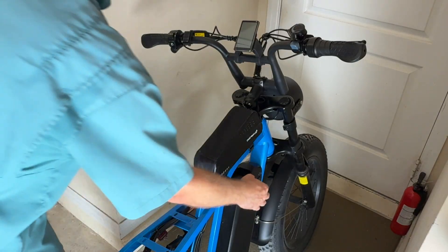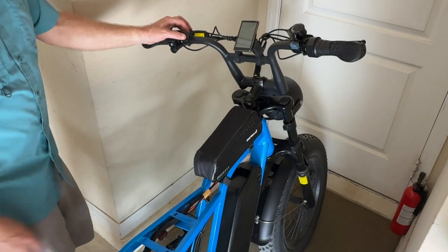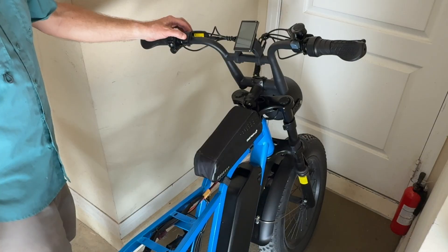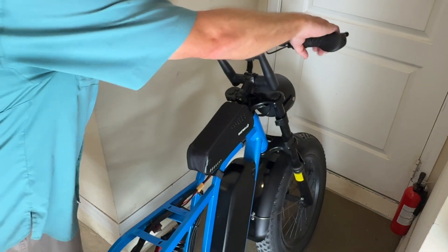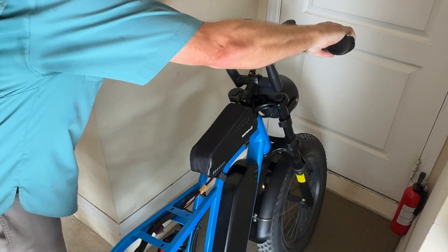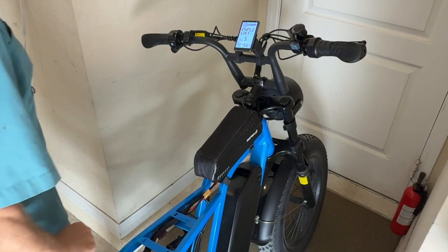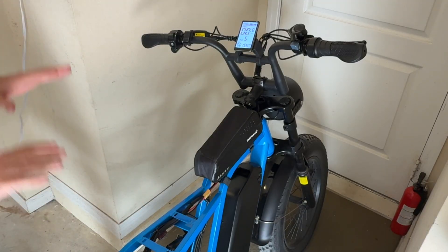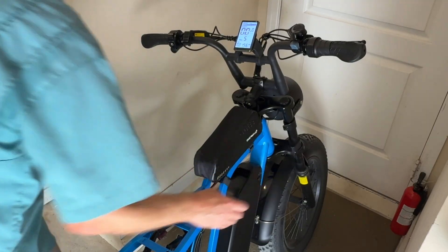I'm going to start with the factory battery — turning the factory battery on and making sure the extra battery is in the off position. Then I'll turn the screen on and go up to pedal assist mode 5. You can see it got to 37 miles per hour. This is the 52-volt version, so it gets to 37 miles per hour without a rider. With a rider, it gets to about 33 miles per hour.